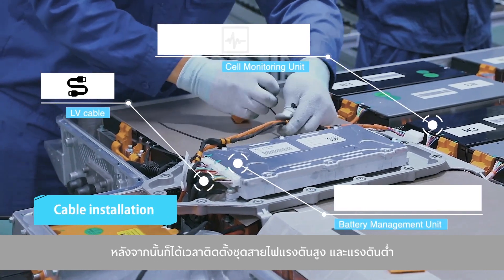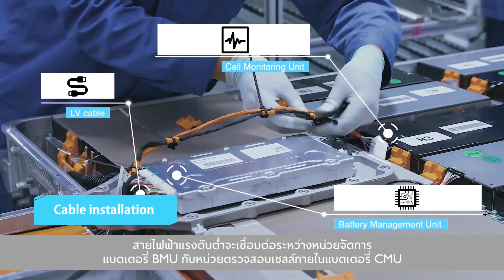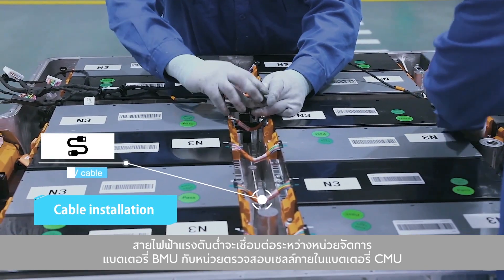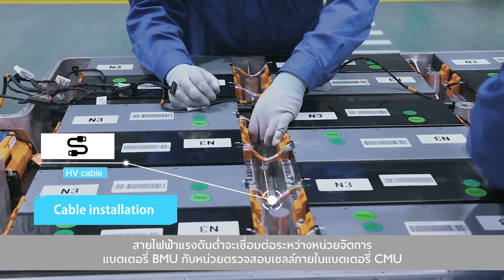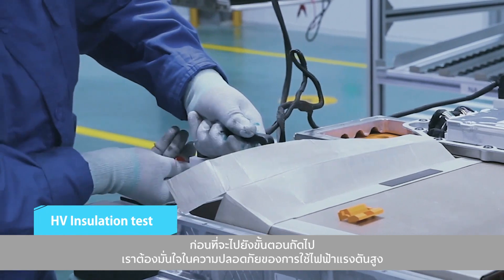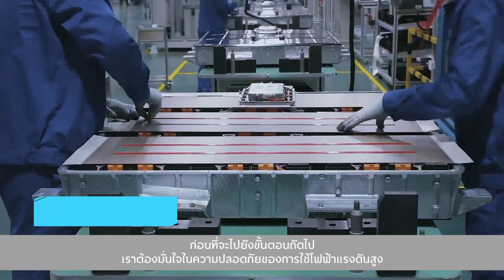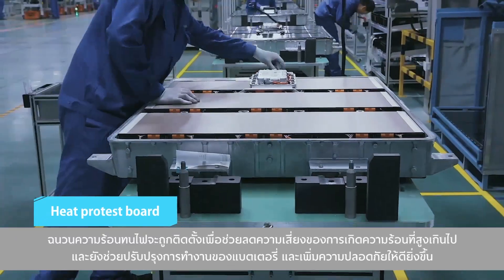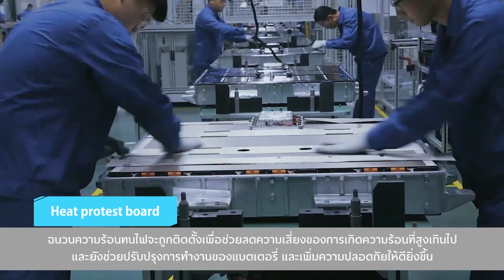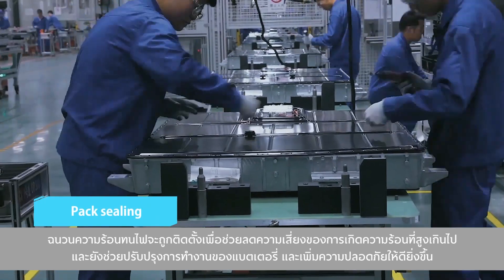After that, it's time to install the high and low voltage wiring harness. The low voltage line connects the battery management unit BMU to the battery monitoring unit CMU. Before moving to the next step, it's a must to ensure the safety of using high voltage electricity. Adding flame retardant insulation further reduces the risk of overheating, further improving the battery operation and safety.